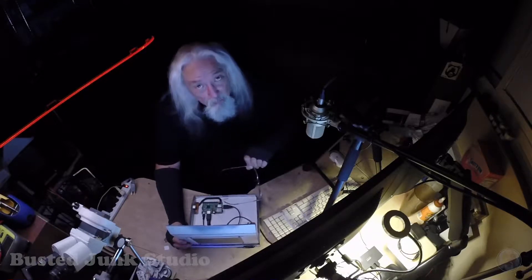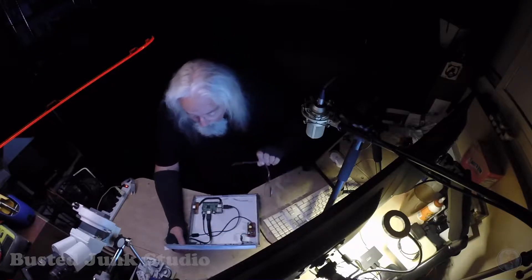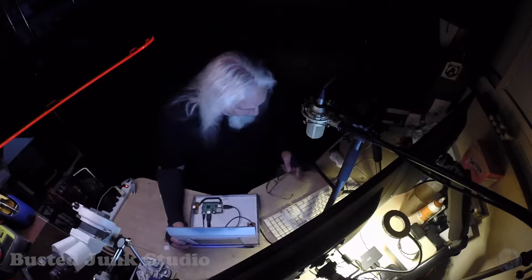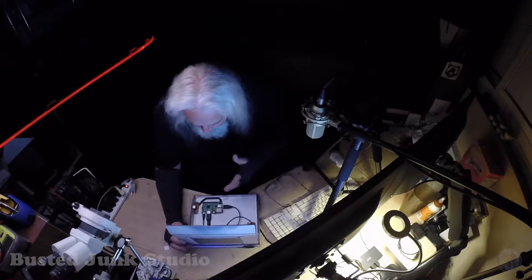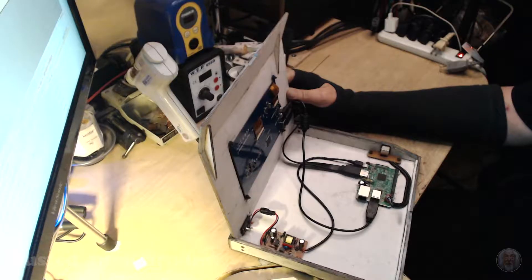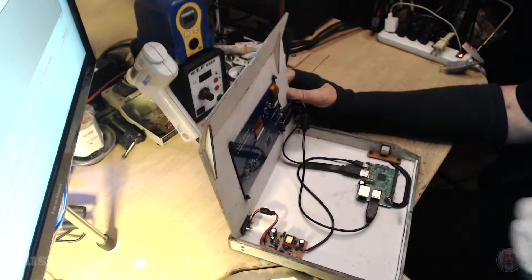I decided to put it into this project, but after I got all the wiring done it wouldn't work. I was scratching my head trying to figure out what I did — did I blow it out with my ham-fisted soldering? I took a look at my mouse that was plugged in and noticed that red light down there.